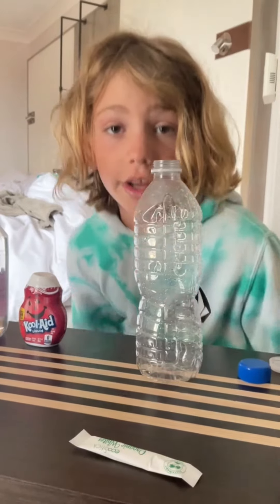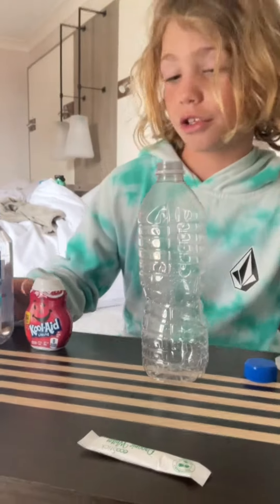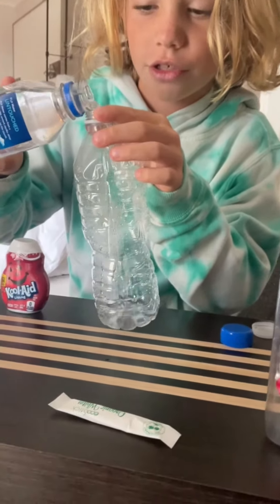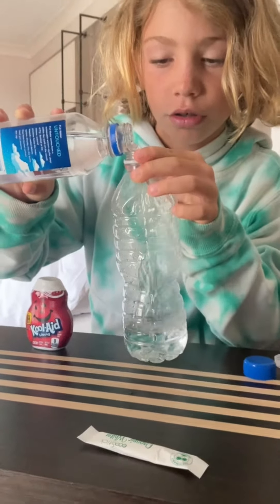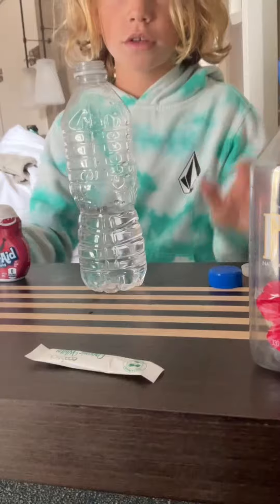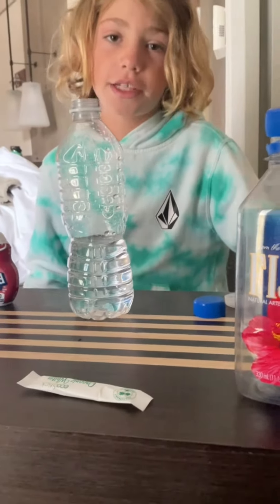This is how to make a nice sugary drink. Step number one: pour a little bit of water in the water bottle, just like this. And that's step number one.